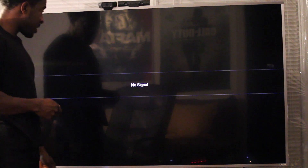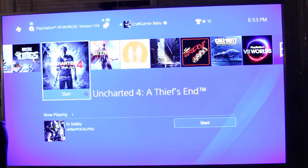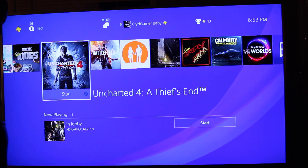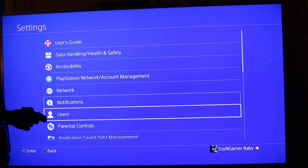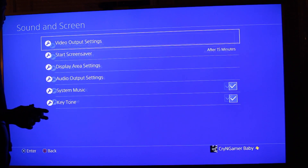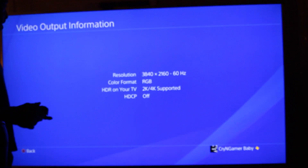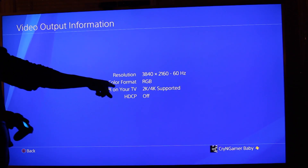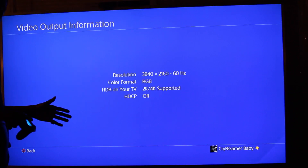Ladies and gentlemen, we are back in front of the television. We're going to change the input to HDMI 1. There we go — we are now in HDMI 1. Let's go back to settings, sound and screen, video output. Everything is still set to automatic. Let's check. Video output information — as you can see, it's just changed. It's still 4K. Now what's it doing? It changed the color format to RGB. HDR on your TV: 2K/4K is supported. That's what I'm talking about!